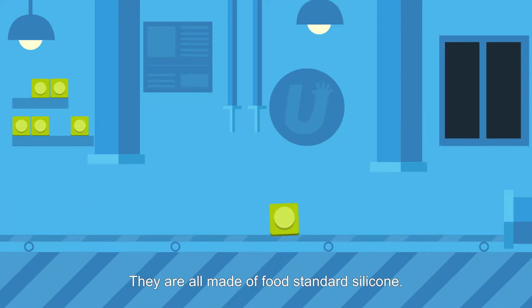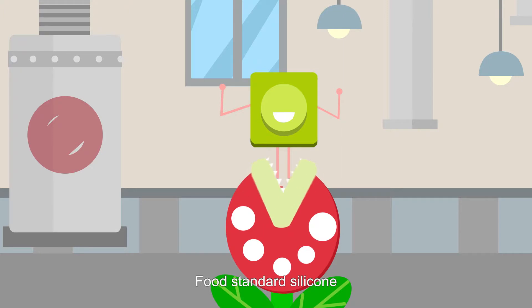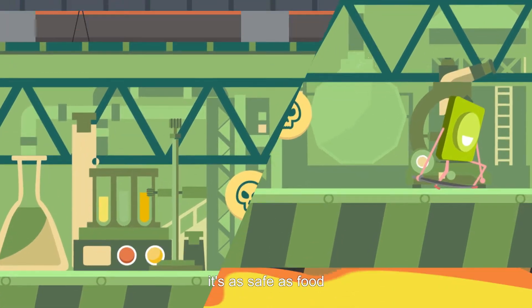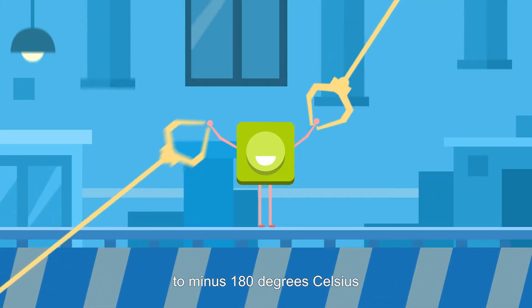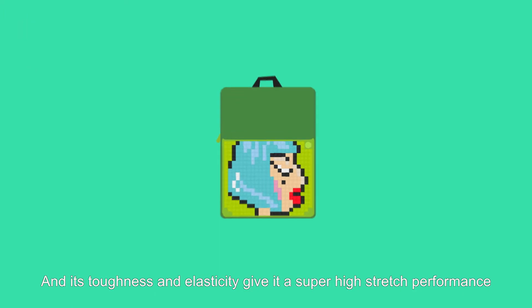They are all made of food-standard silicon. What? Food-standard silicon? Can I eat it? Of course not. It's non-toxic, odorless, it's as safe as food, and it can endure temperatures of 200 degrees to minus 180 degrees Celsius. Its toughness and elasticity give it super high stretch performance.